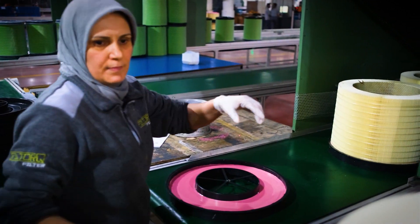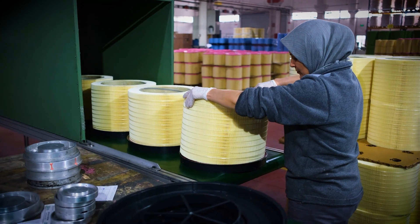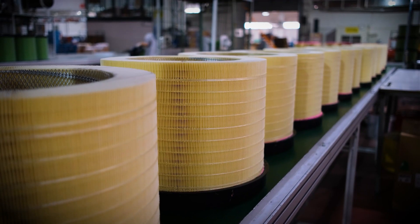The polyurethane top and bottom covers of the filter are produced by pouring the appropriate polyurethane mixture in radial casting machines.